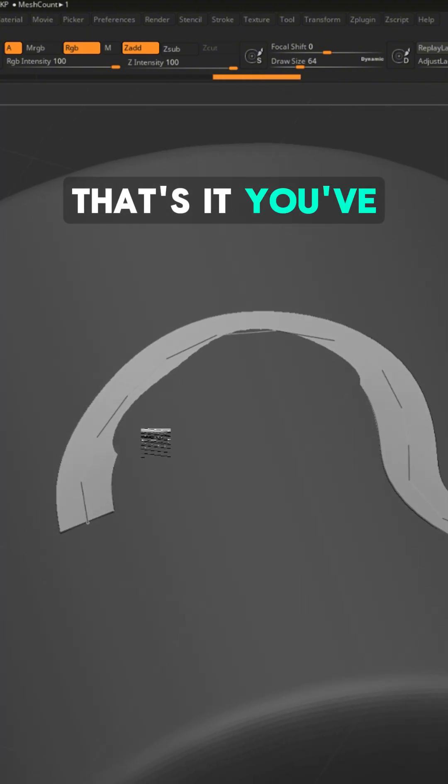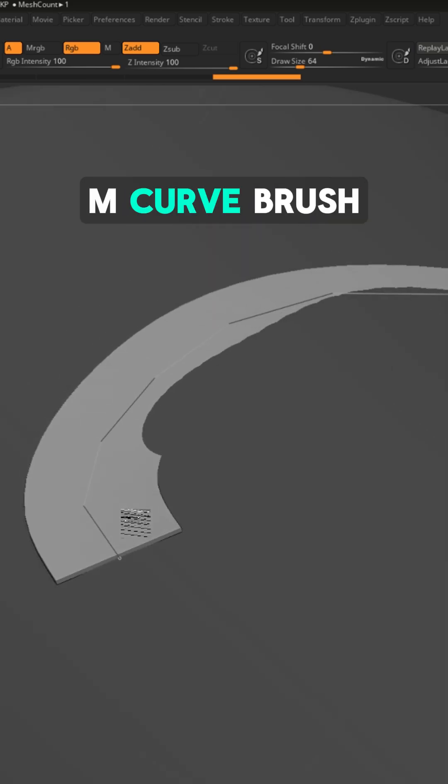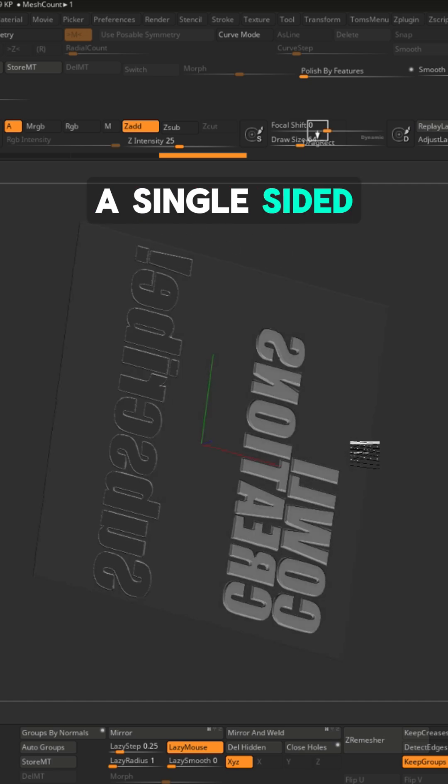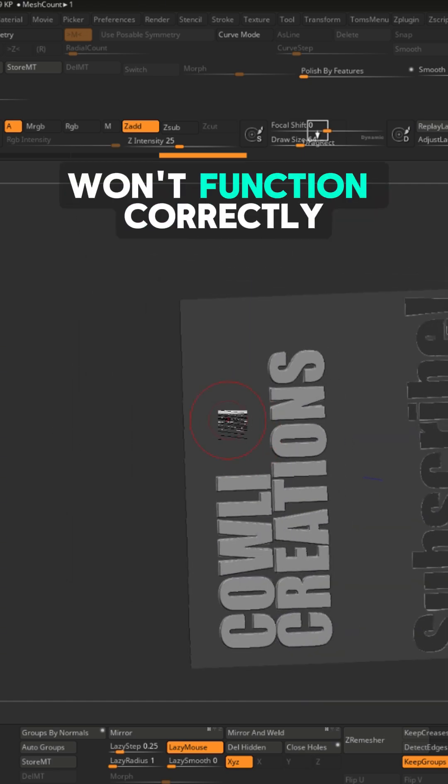That's it — you've got a working custom IMM curve brush. One final thing to be aware of is that if you have a single-sided mesh, the curve brush won't function correctly.